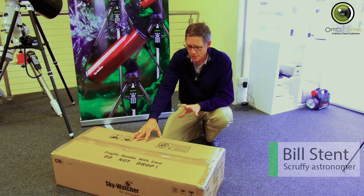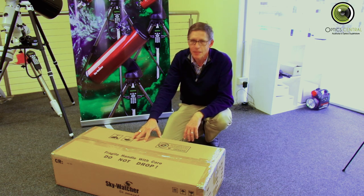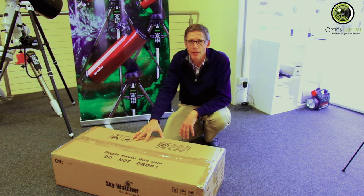G'day, it's Bill here from OpticCentral. Today we're unboxing the 2019 version of the Skywatcher Star Discovery Mak-Cass. It's a 127mm Mak-Cass, also on the Altazimuth GoTo mount.